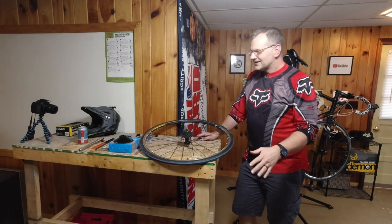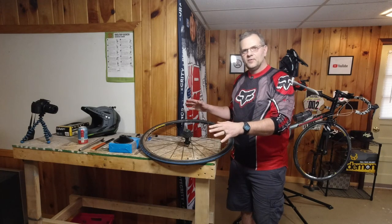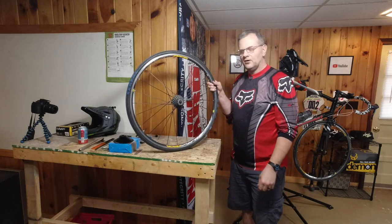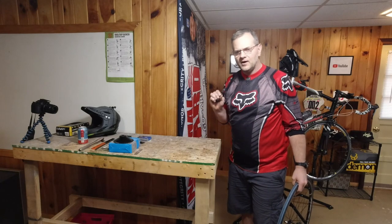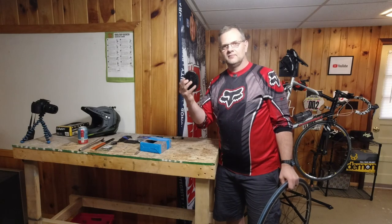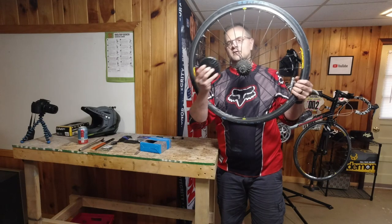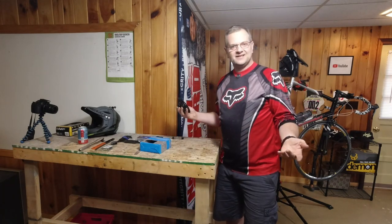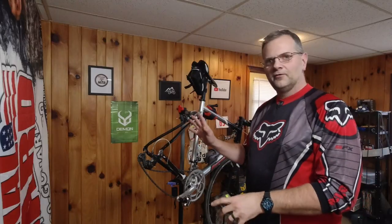Hey, welcome back everybody. I just got in from my ride on my mountain bike and I had some new goodies waiting for me for my road bike. I've already gone ahead and took the wheel off and took the skewer out, because I got a new cassette. We're gonna upgrade from a little baby to the big papa, so stay tuned and let's get into this project.